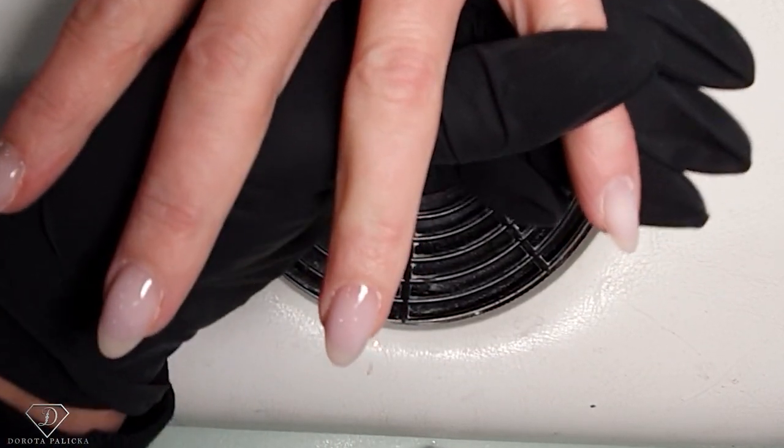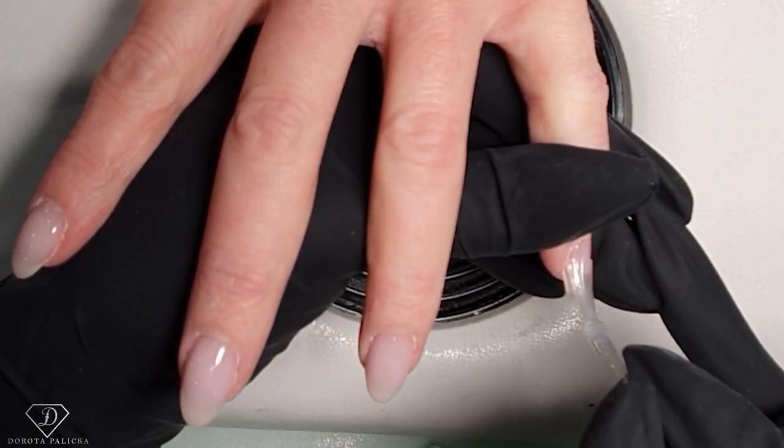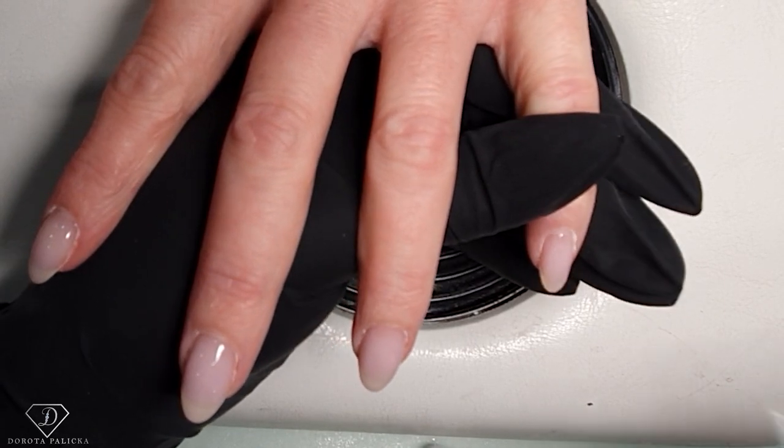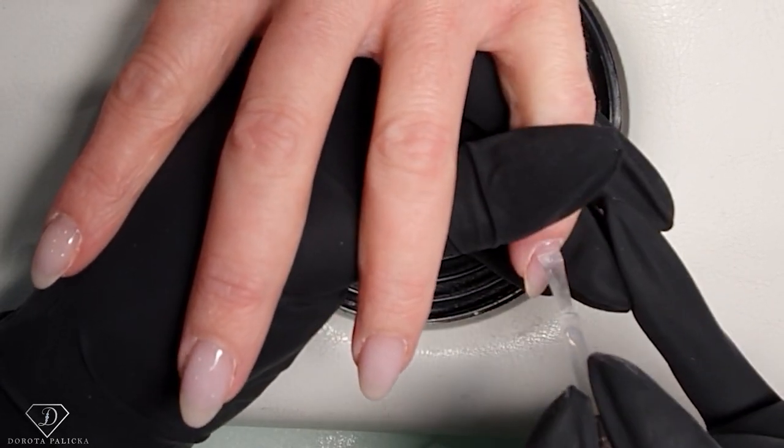Can you guys believe she has never had a full color? Never. Her nails grow too fast. So I always have to find ideas with only the ends of the nails done.